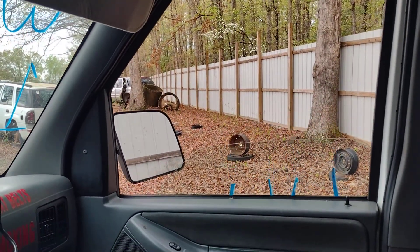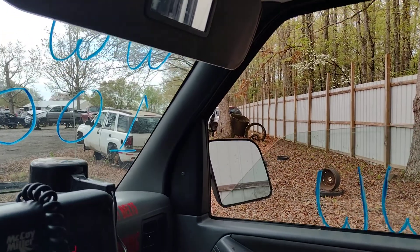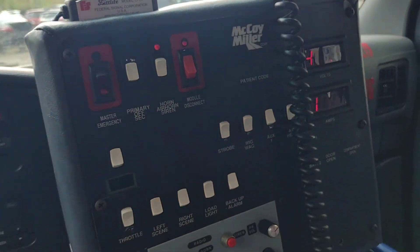Let's roll down the passenger window — and it goes down, and it goes up. Cool. Now, do we want to play with this box? Of course we do.